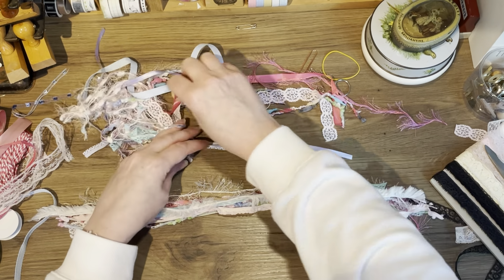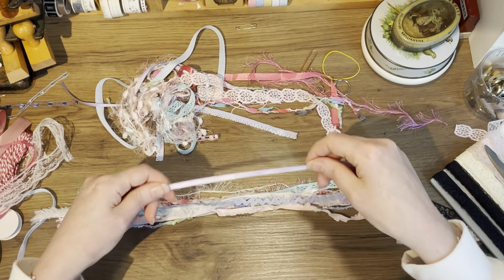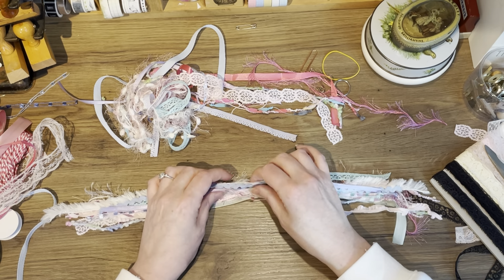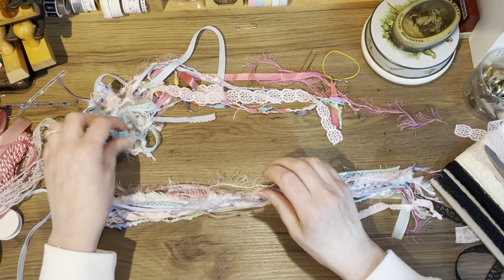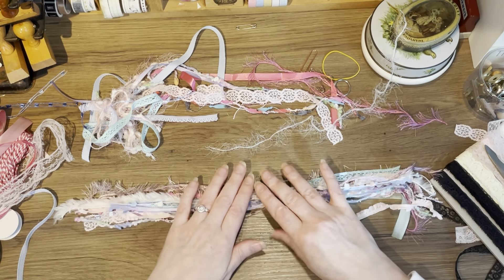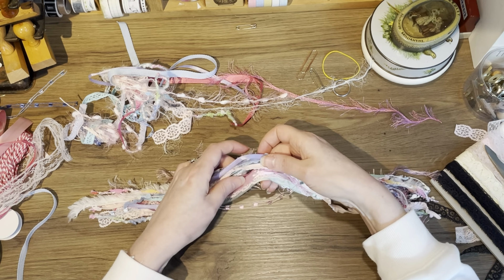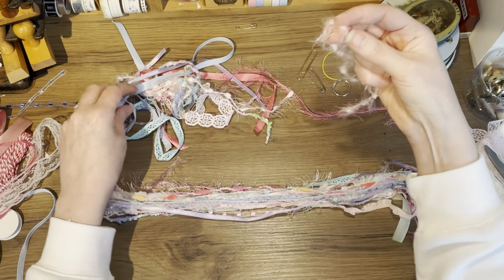I have some blue rick rack and some purple. I really love this color — so cute! This is elastic stuff, I'm not sure what it is but it looks really cool. I have some woolly bits too. I'm going for a sort of lavender look — oh yeah, I love this, it has blue and pink in it. I'm going to have some more white and one more of these. I don't want it to be too big.